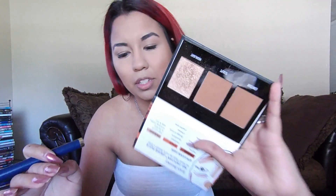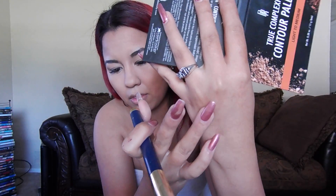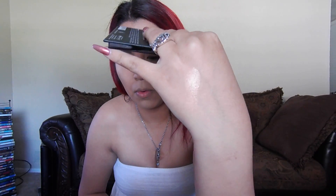I'm coming in with this True Complexion highlight — it's called Black Radiance. I actually found this at Walmart. I was looking for a really good highlight shade, opened it, and I was like — look at that highlight — I'm totally getting it. Just gonna get that and dust it right here on top of my cheekbones and on my nose.